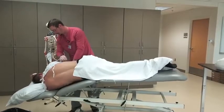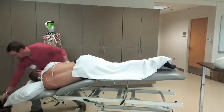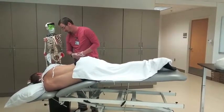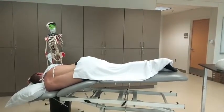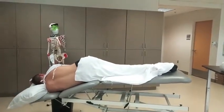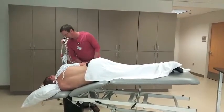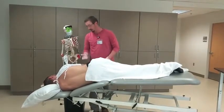All right, now I'm going to stay on this side. So we're going to do the same thing on this side. We're going to lay here for 15 minutes, then I'll come back and see you. All right, Mr. Jones, it's been 15 minutes — how are you feeling? Good, got some more drainage.